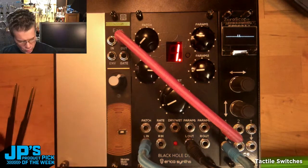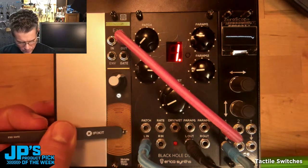Little tiny one — I'm gonna use some tweezers to click this one. Actually, whoo!